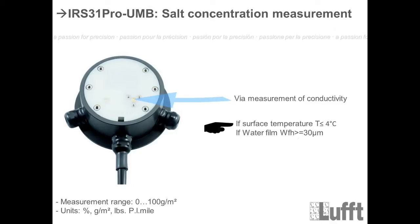The third measurement is the salt concentration, measured using the two gold electrodes. The salt-water mixture on the surface is measured by conductivity, which is used to calculate the saline concentration. There are restrictions: the measurement only provides values if the surface temperature is lower than or equal to 4 degrees Celsius, and the water film is at minimum 30 micrometers or more.